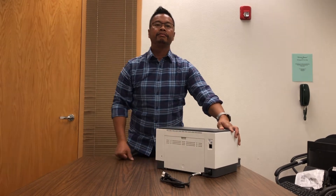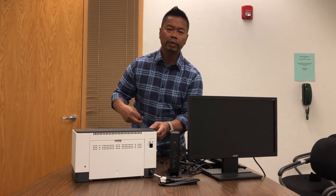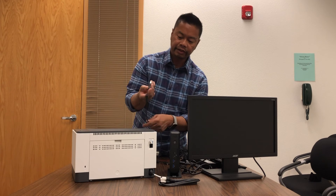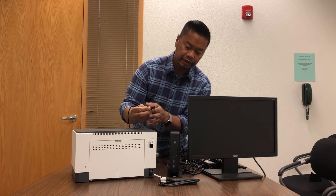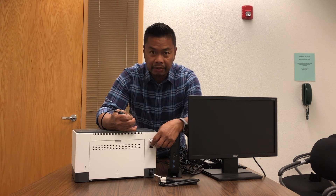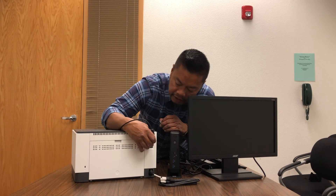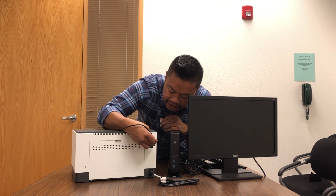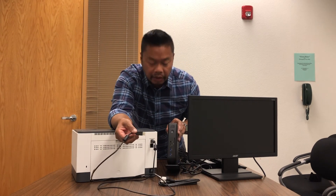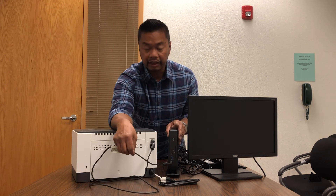So we have our printer and our computer. We're going to plug the USB printer cable into the computer itself. Take the fatter side of the USB cable — there is actually a cover on this port, so just take it off — and pop it into the printer. The other end of the USB cable will go to the front of the computer. We have ports here, so just pop that in like so.